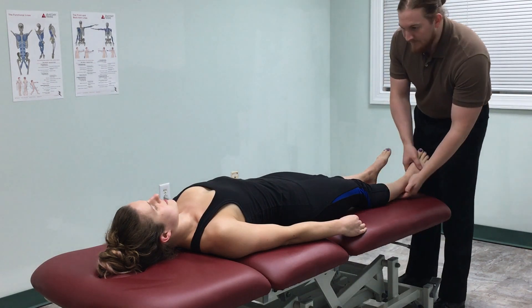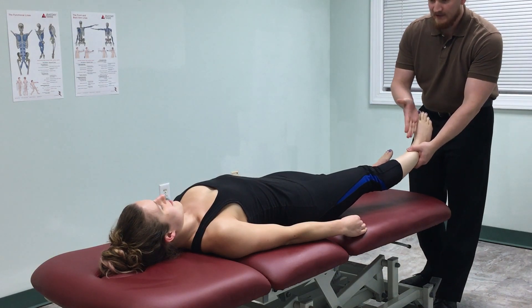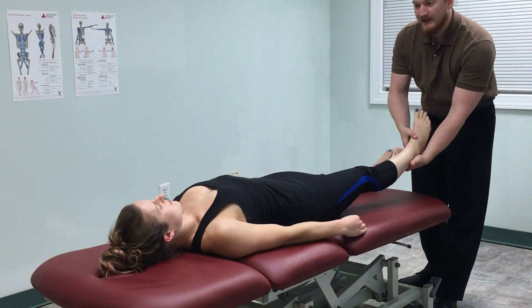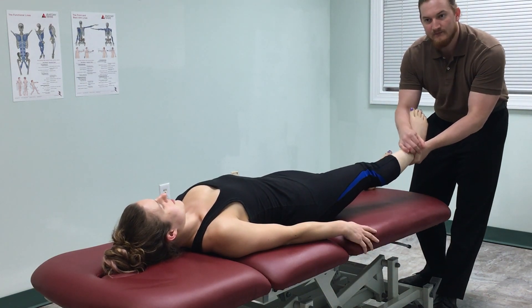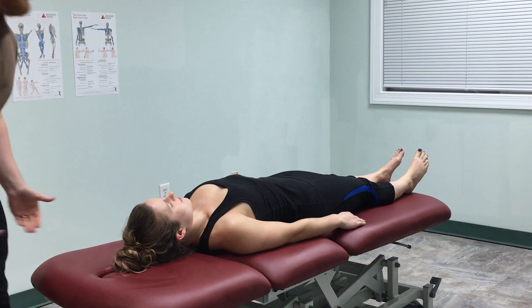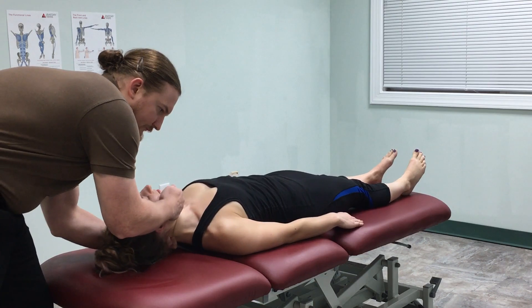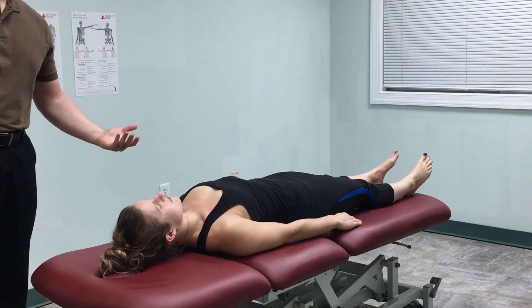But you can also apply it to soft tissue structures. If I pick up this leg here, I've already diagnosed this patient that there is a line of tissue going up this leg and toward the middle of her back. I can target that through the leg and use the same type of technique — sort of a bottom-up approach. You can also do a top-down approach. And that's what HVLA looks like.